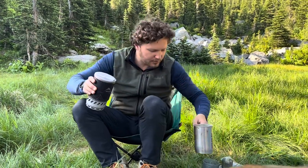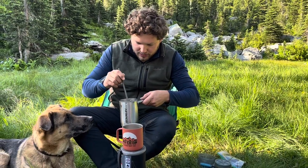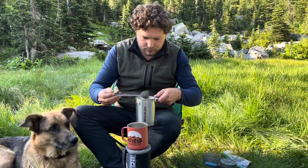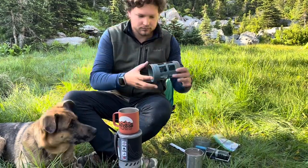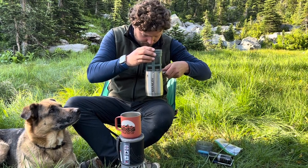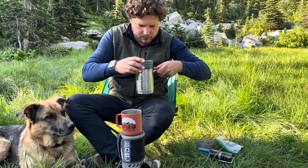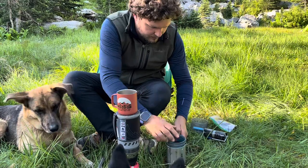I'll let that sit for a minute, stir it and press it, and show you the results in a minute. Okay, this has been sitting for a couple of minutes. I'm going to stir it and break that crust down, let it settle, take the little press, and push it down. Make sure it's fully pressed in there.